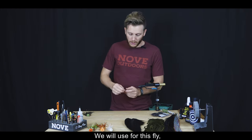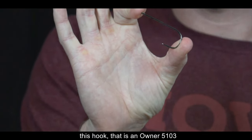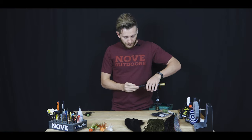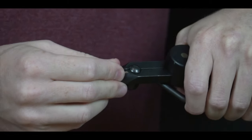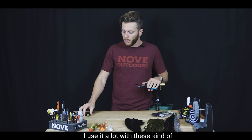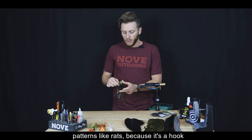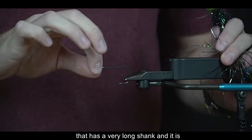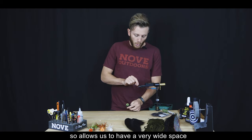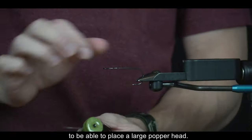Vamos a utilizar para esta mosca el anzuelo Owner 5103. Lo utilizo mucho para este tipo de moscas, para poppers o patrones como ratas, porque tiene una pata muy larga y es muy liviano además de resistente. Eso nos permite tener un espacio muy amplio de atado o, en este caso, para poder situar una cabeza grande de un popper.